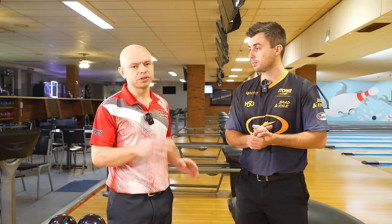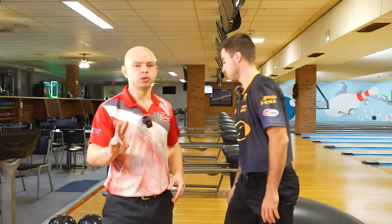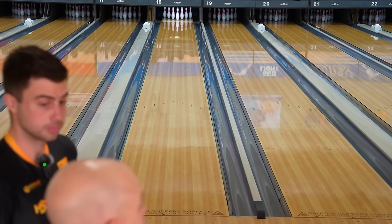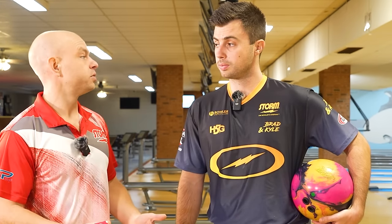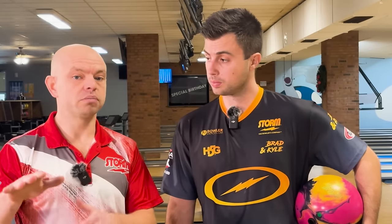On the topic of bowling balls — lanes are really dry, we're going to get up against the ball return. If you're lower rev rate you may not have to move as far left; if you're high rev rate, you're probably going to move a bunch. We have two contrasting bowling balls. We started off throwing the Magic Gem, which is one of the strongest balls on the entire market — not really meant for dry lanes where you need slide.